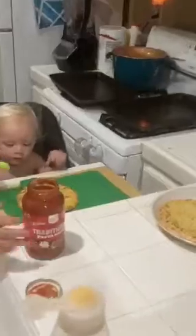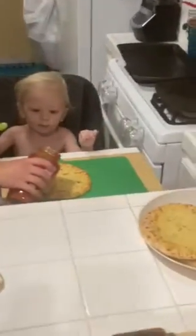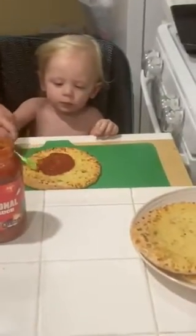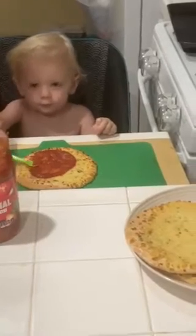And then you put it — watch, watch, watch. Put some sauce on there. Put sauce in the noodle. That should be good. And then you go like this with your spoon. Spread it around. Ooh, look at that.